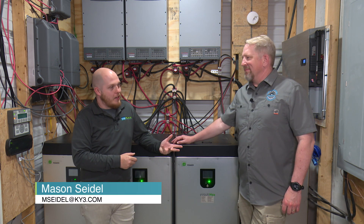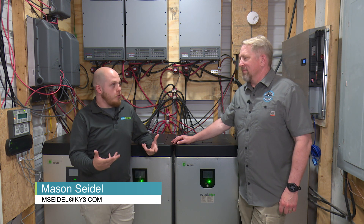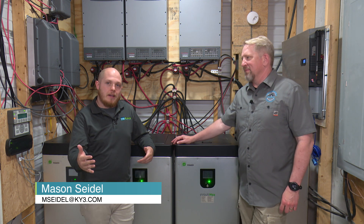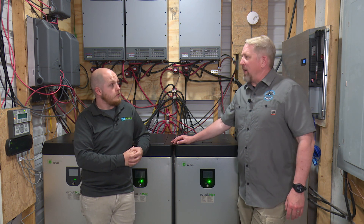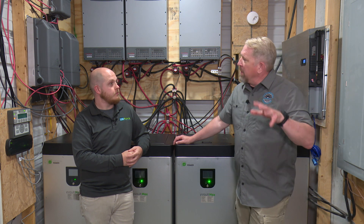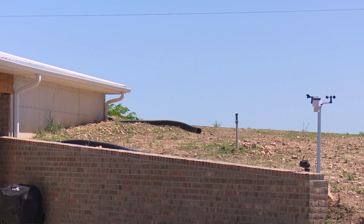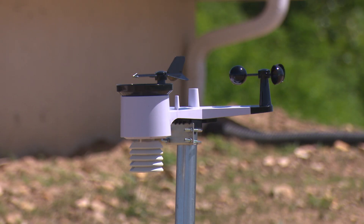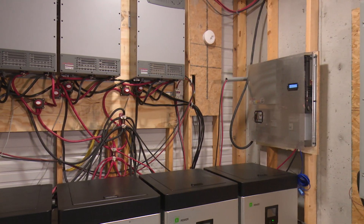We are back out here joining Wes Shank with Missouri Wind and Solar. Last time we introduced you to their newly built off-grid home, and now we are diving into the mechanics of how everything works. So we're out in the mechanical room today. If you recall from when we were doing the house, we mentioned that if you came out to the house, there's nothing — you would walk in and sit down and not realize that you were off-grid. Now we're in one of the areas where you would realize something's a little bit different.